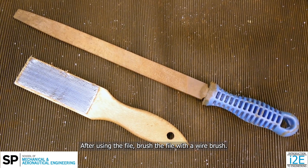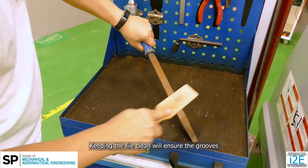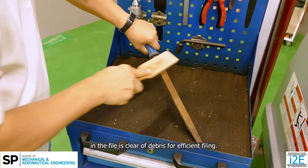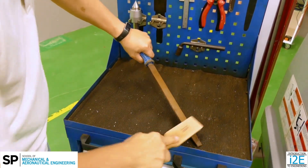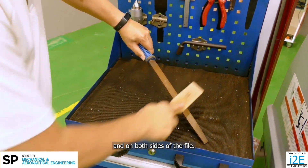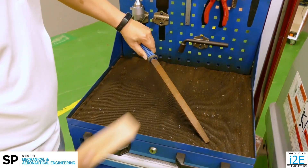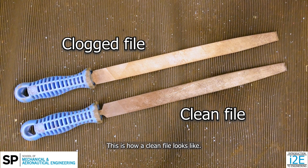After using the file, brush the file with a wire brush. Keeping the file clean will ensure the grooves in the file are clear of debris for efficient filing. Brush the file along the grooves and on both sides of the file. This is how a cleaned file looks like.